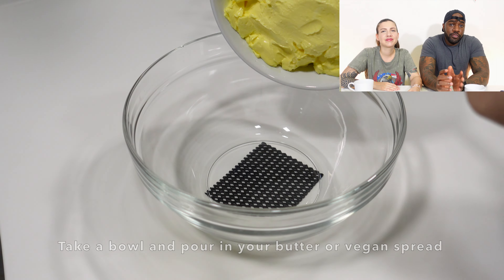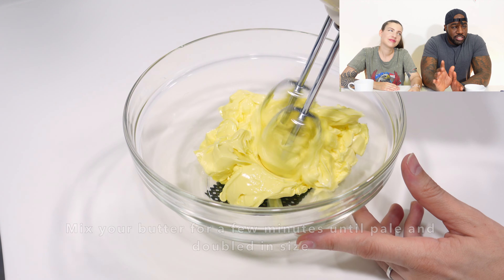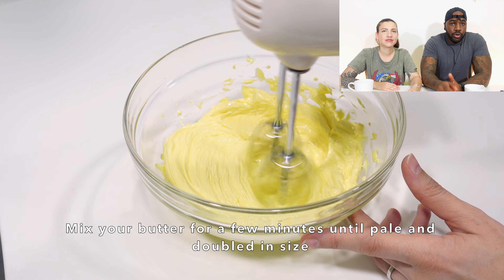First off we're making the Victoria sponge because it's the base of the cake and it's the longest thing to make. We need to make sure it's going to be set and firm in order to build the cake properly. First thing you want to do is grab yourself a bowl and add your butter. It's ideal if you take your butter out of the fridge first so it comes up to room temperature so it's easier to work.